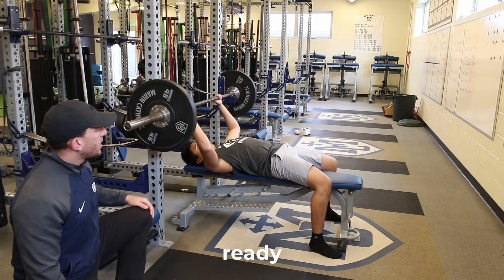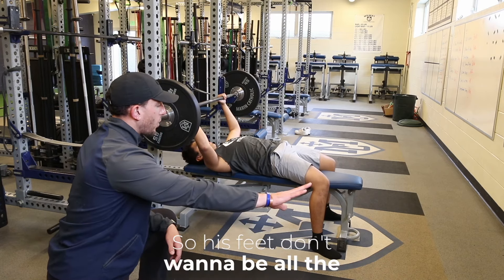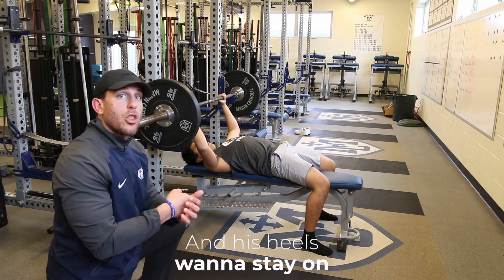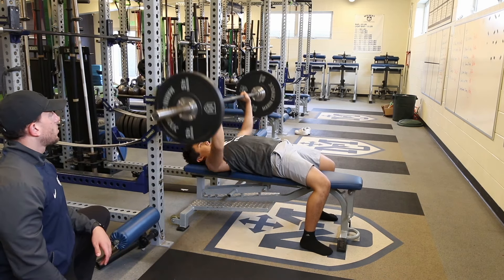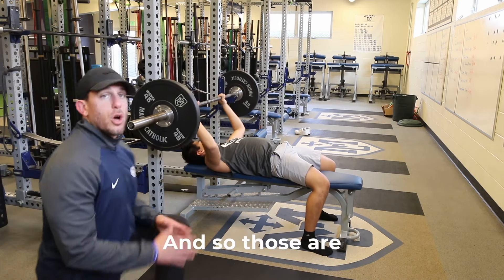The second thing: get your hands ready and keep your heels on the ground — feet don't want to be all the way out in front, they want to be right under the knees, maybe even a little bit more. Heels stay on the ground throughout the whole movement. When he comes down, he's gonna control it, then come up quick.